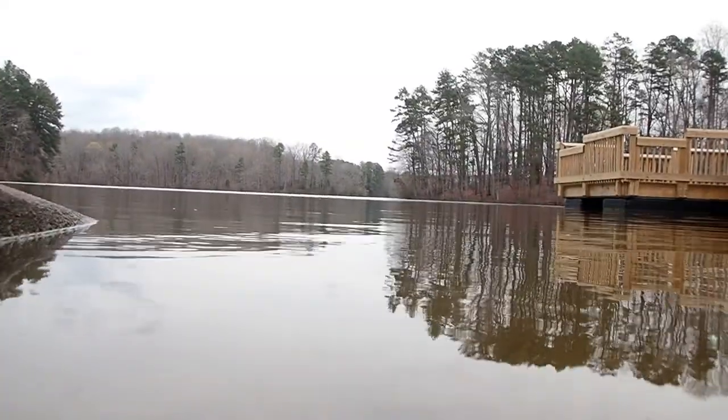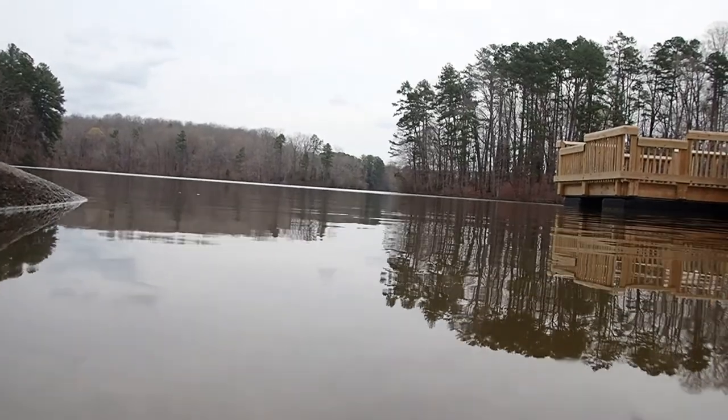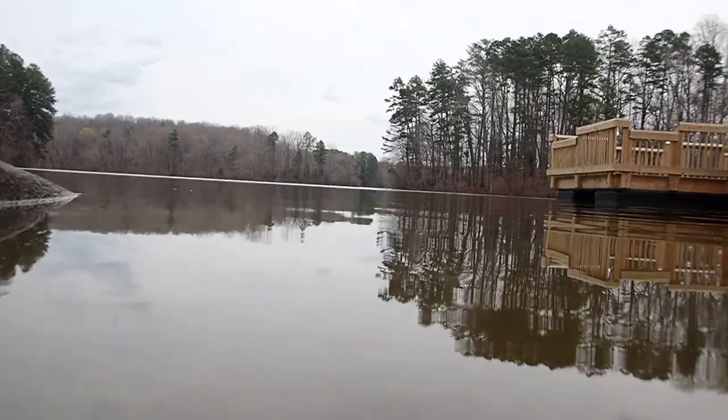Of course, no tour of the lake with an underwater camera would be complete without putting it actually underwater. Let's see what happens.